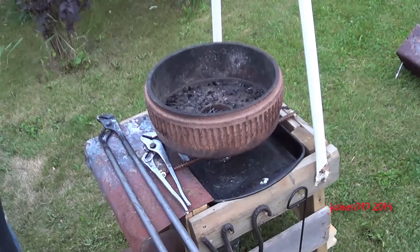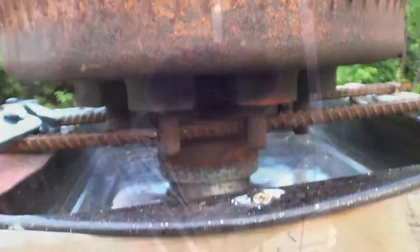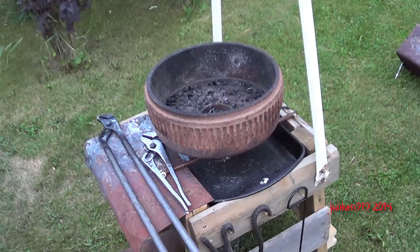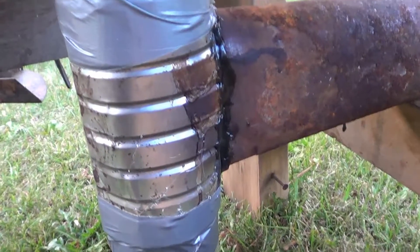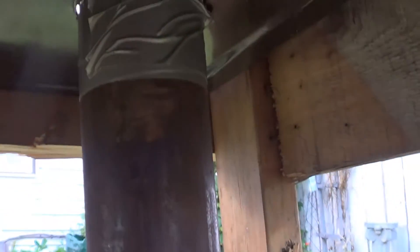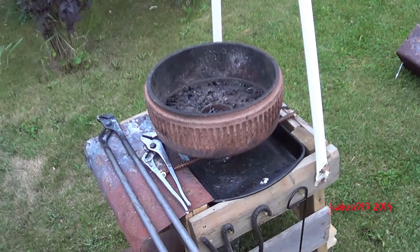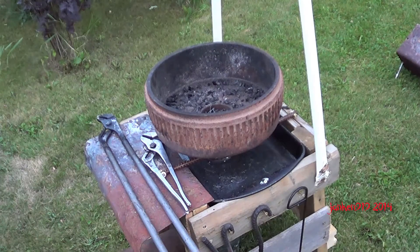There's a hood on the top made from a roasting pan — this is meant to keep a lot of the sparks from flying up in the air. Underneath, I had to fabricate my own tee out of a soup can because I just couldn't find a three-inch tee. I could find elbows but not a tee. The reason why you need a tee is to let the ashes fall down through the bottom.